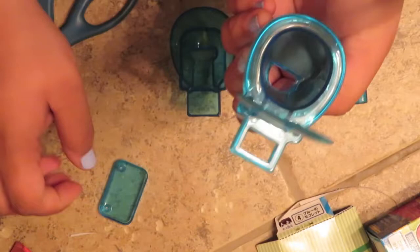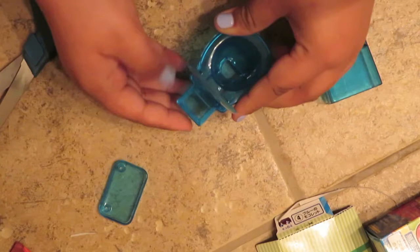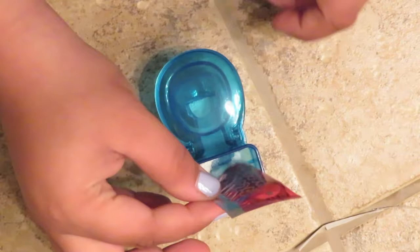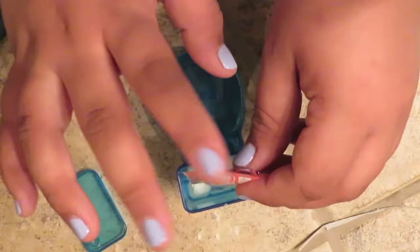And then you snap this part in as well. Oh, how cute. And then put this in as well. So here's where you're going to dispense the candy through that little hole you see, right in here. So I'm going to try out this flavor, which I think is the strawberry kind. I'm just going to shake it and pour it all in there.